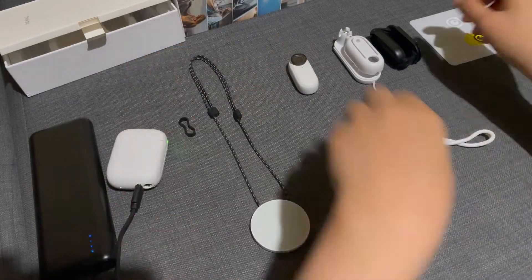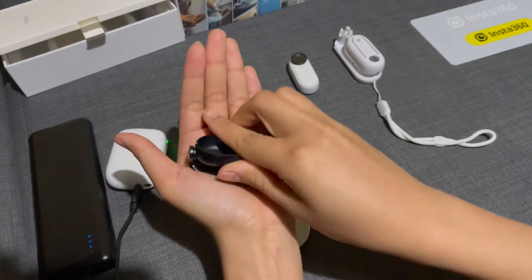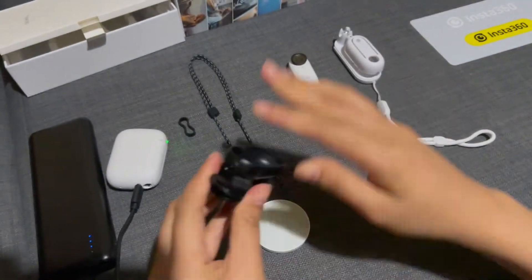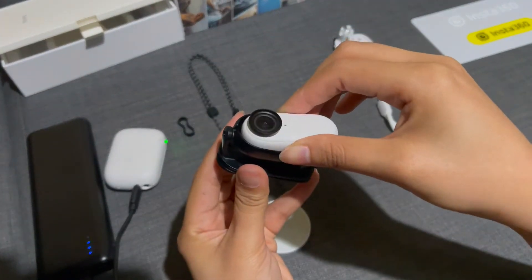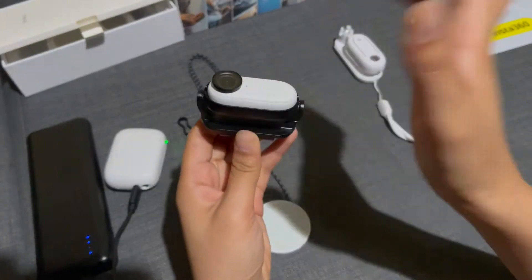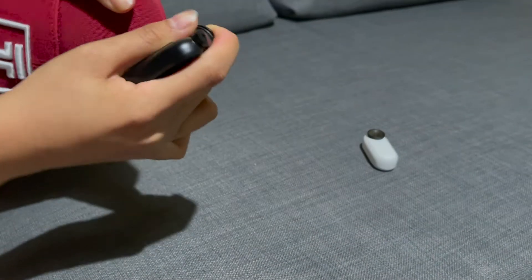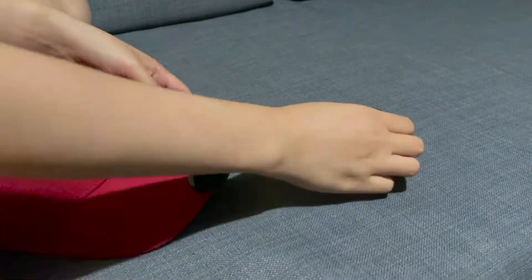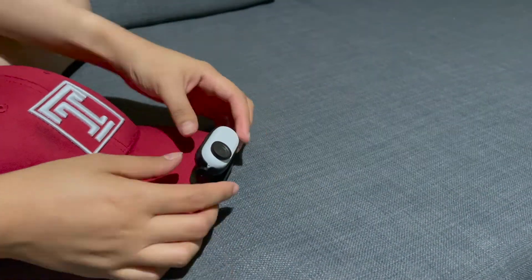Next is the easy clip. This one is a little bit hard to adjust, but that's how you know it's going to be stable. First, you need a cap or a headband where you can clip it on, and then you can easily attach your camera on it.